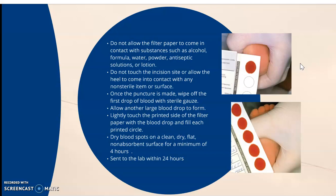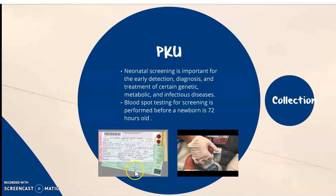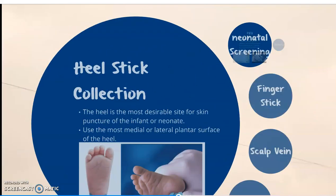Dry spots on a clean, dry, flat surface for a minimum of four hours and send to the lab within 24. Sometimes it takes longer than four hours depending upon how saturated it is. Unfortunately, the video for PKU does not work at this time, but I will provide a video on that procedure on Blackboard.